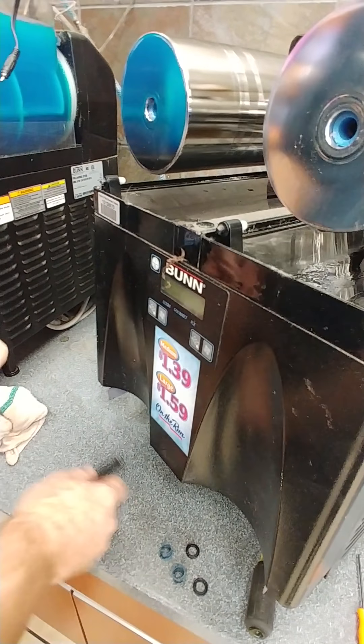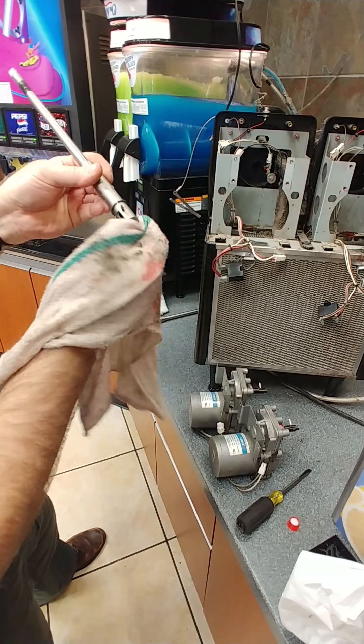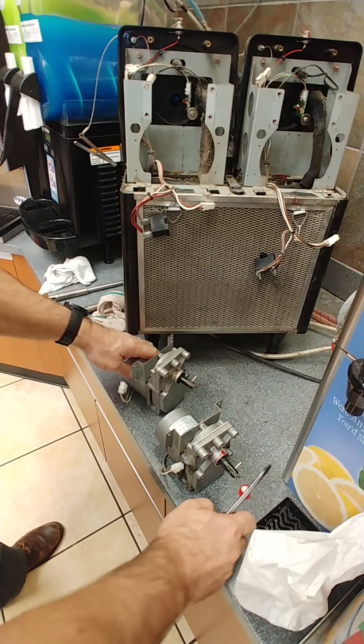Now since we have the seals in the front of the auger, we have to do service on the motors. We have to put new Krytox grease — sent in a little cap — on the motor shafts and for the auger. Clean off the old grease on the motor shafts, then clean off the auger shaft where it engages the motor, and clean off the old grease in the back. Then we will put the new grease on the motors.